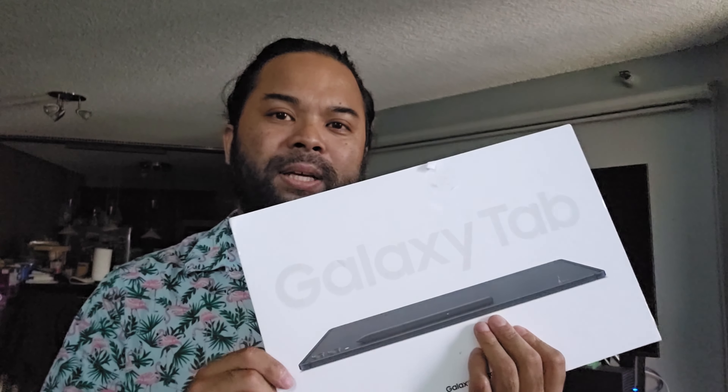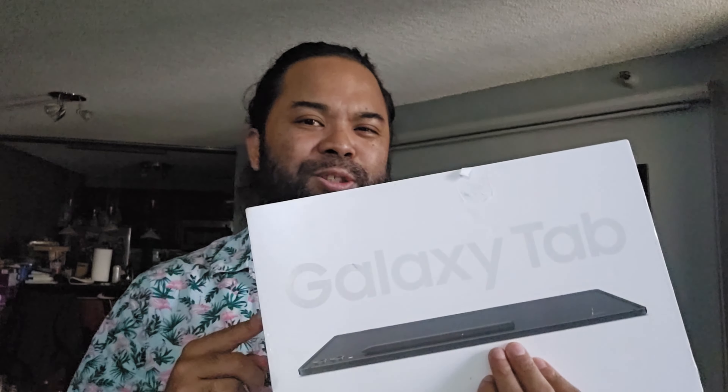Aloha everyone. Max with Asian Geek Squad, today with another Best Buy open box purchase — the Samsung Galaxy Tab S9 Ultra.